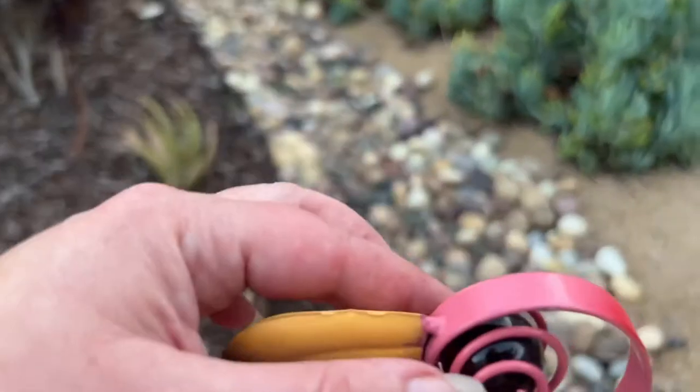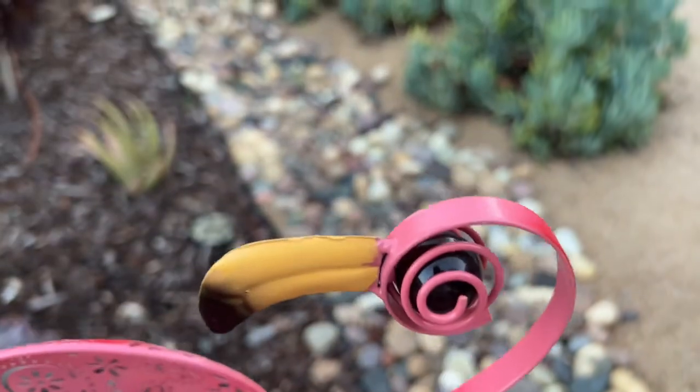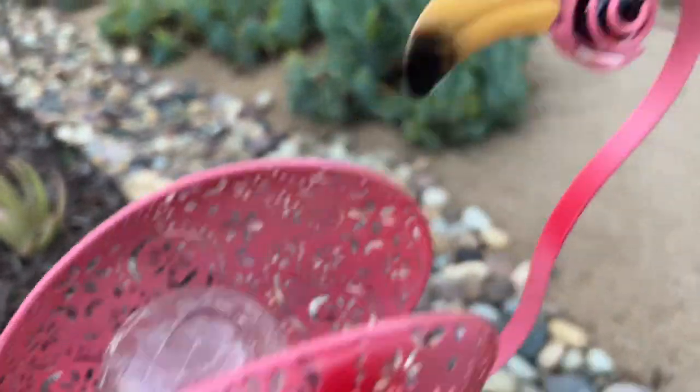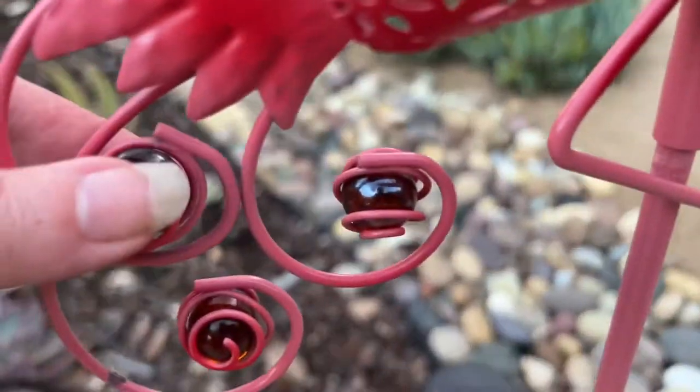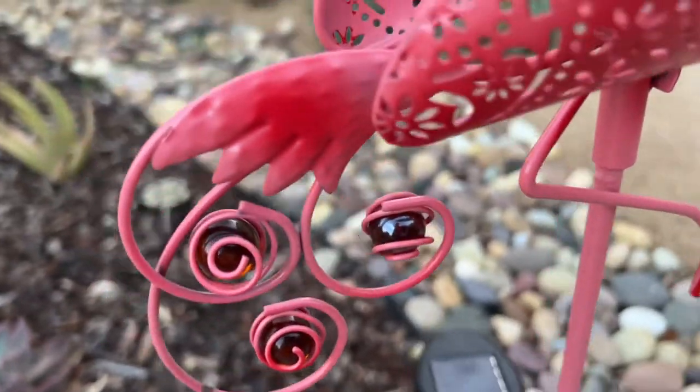The eyeballs have a marble on the inside — it's slightly larger than a normal marble on the eye — and then regular size marbles are down here as accents on the tail.